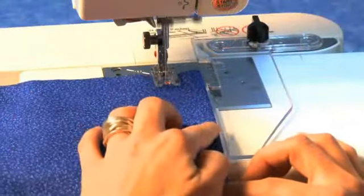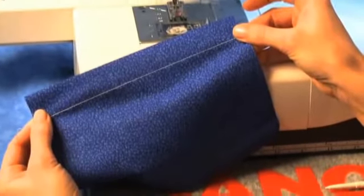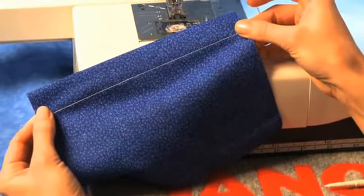Now, set the edge of your fabric against the guide and sew. You get an even seam without measuring or marking.